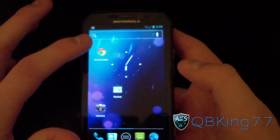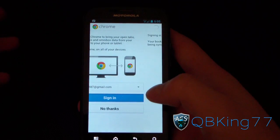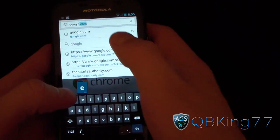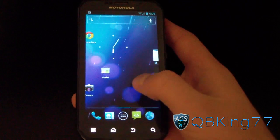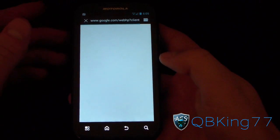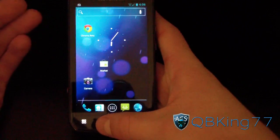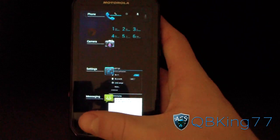Chrome is done installing. Some people have had issues with it on previous builds, so let's see if it works. I'll sign into Chrome — it opens up just fine. Let's try google.com — it starts to load nicely, but then it force-closed. So Chrome has some issues. The stock browser, however, works great — no need to worry. The stock browser is really great on Ice Cream Sandwich; not too many issues with pinch-to-zoom. You've also got the recent apps carousel.